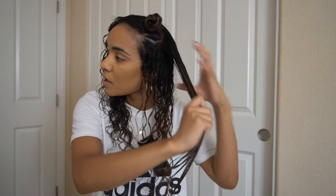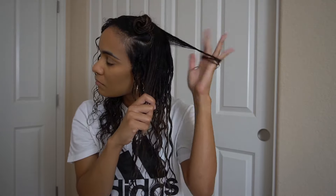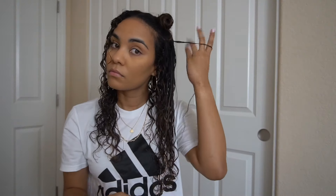I was using the Denman brush this entire time — I cheated, but it's fine. So this is actually going to be a Denman brush-out versus a Denman finger coil, because I just realized I was using the Denman brush to brush this side out too. I don't have any other brushes, so this is the Denman brush side and this is the finger coil side.